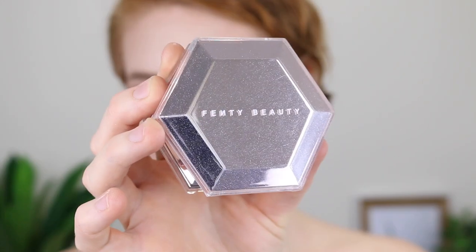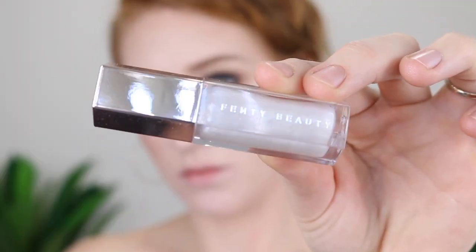Hey guys, it's Tanika and welcome back to my channel. In today's video, I'm going to be giving you a demo and review of the new Fenty Diamond Bomb All Over Veil and the Diamond Milk Gloss. If you enjoy this video, make sure you give it a thumbs up and let's just get straight into it.